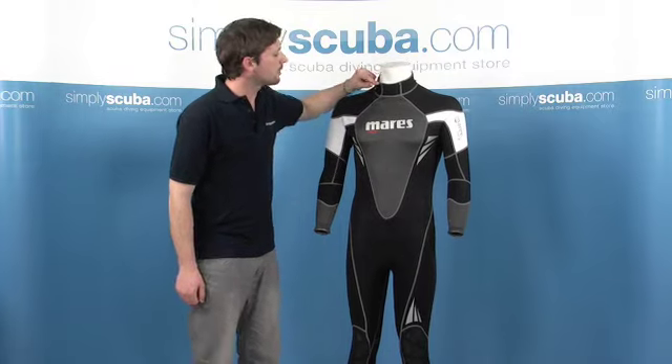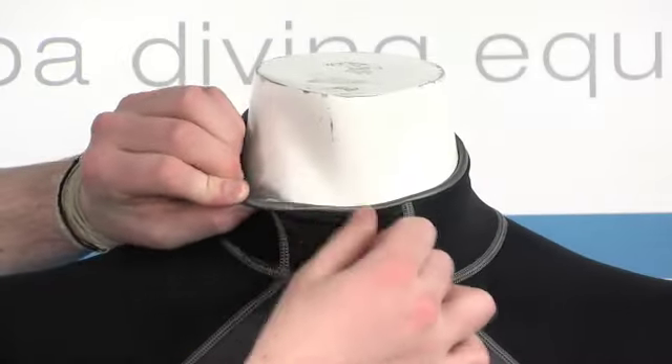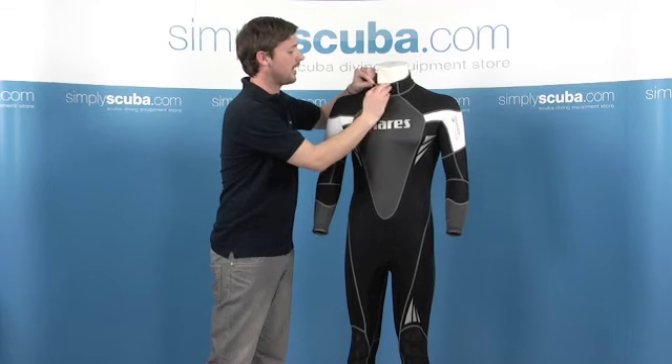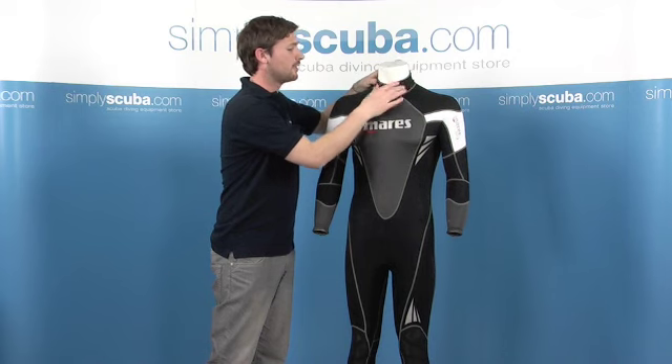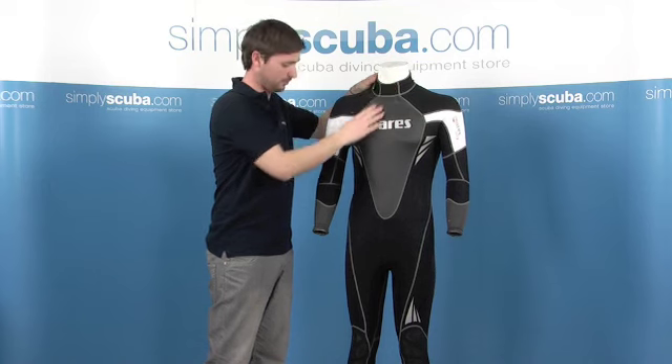At the top here, around the neck, we've got the GlideSkin seal system. It's a very soft, almost like rubberized feel seal around the neck. Fantastic for improving the seal against the water — obviously prevents any water from getting in — and also very comfortable as well.